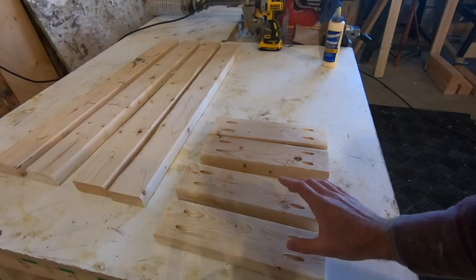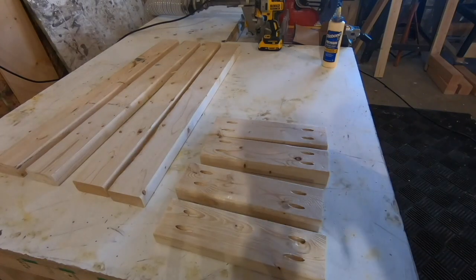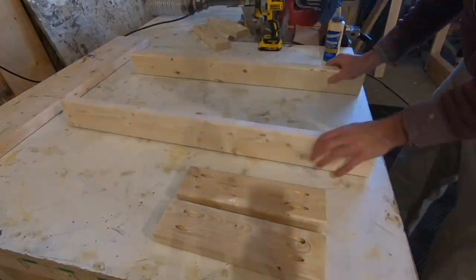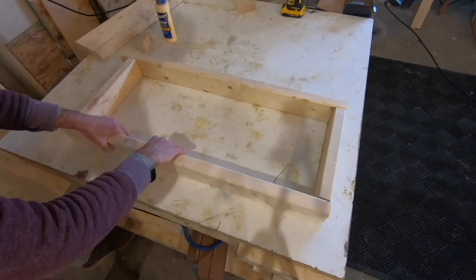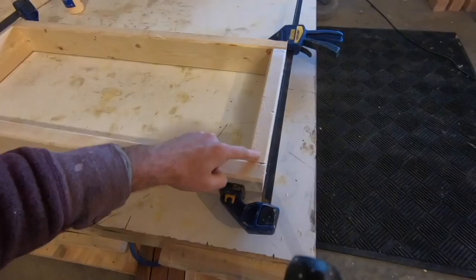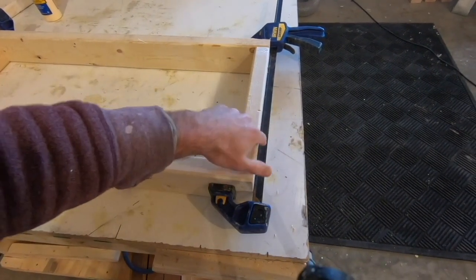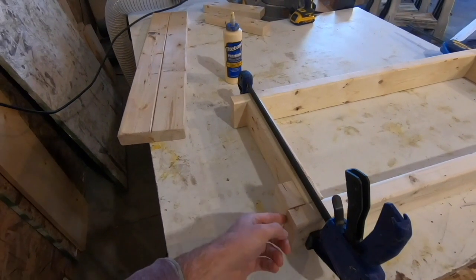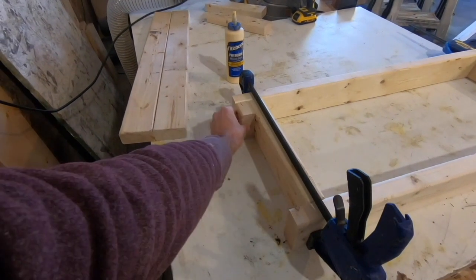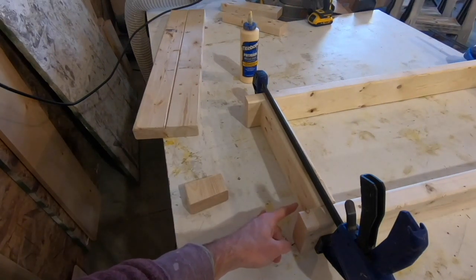Now that all the pocket holes are drilled, you can take the support pieces and the legs and make the first side of the table. This side of these boards are flush here with the pocket holes on this side — this will be where the top goes. Down here I left a gap the width of a two-by-four on both sides to put the bottom shelf up off the floor. The pocket holes won't be seen on here because they're on the bottom.